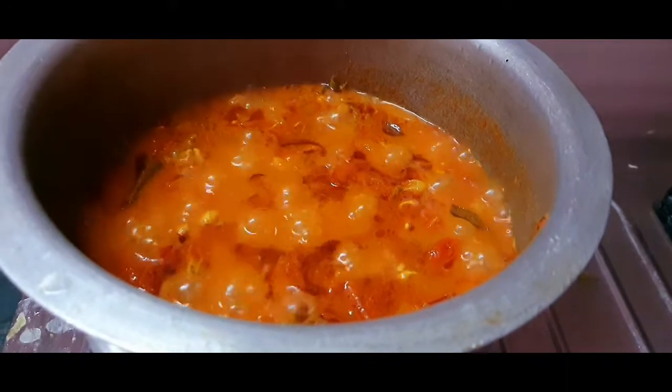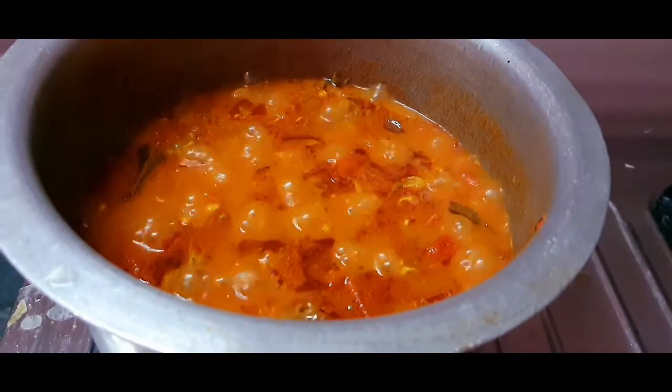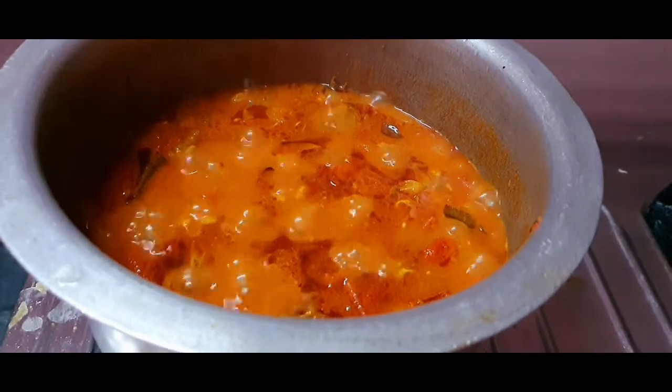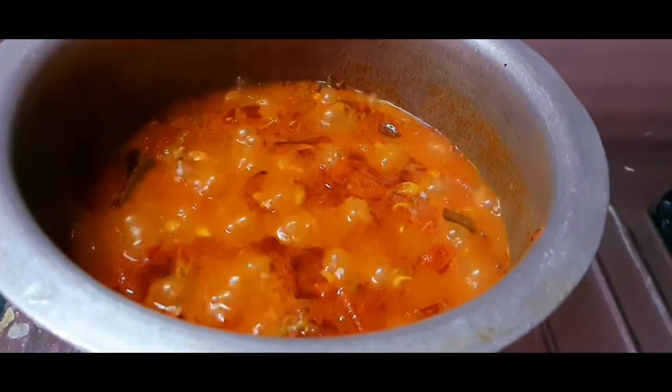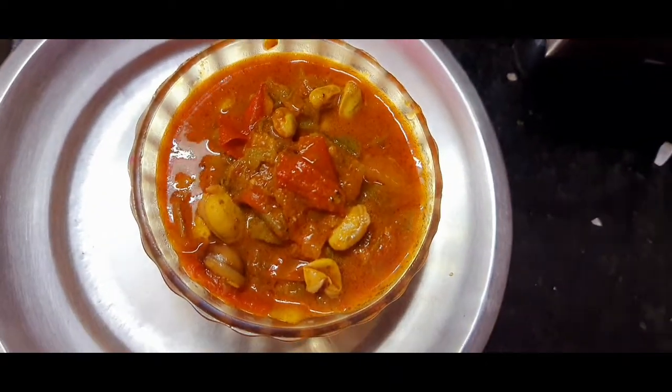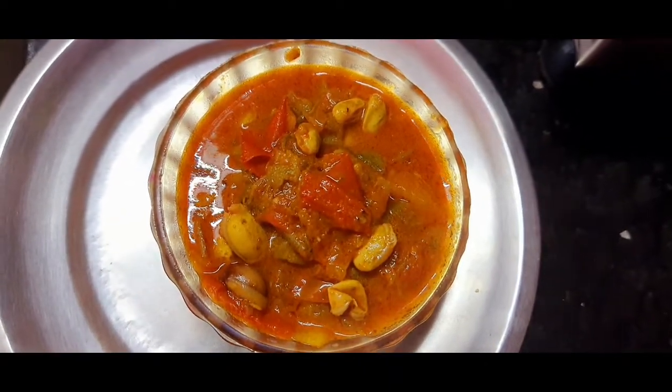It's good for the rice. It's good for you to try and taste the tomato. We're ready — give it a little bit and taste it.